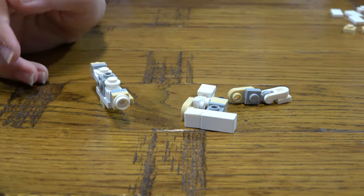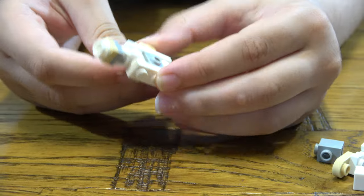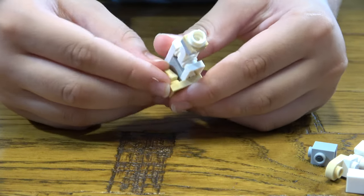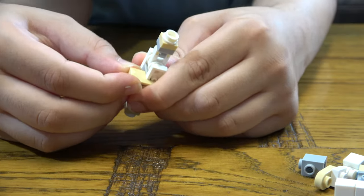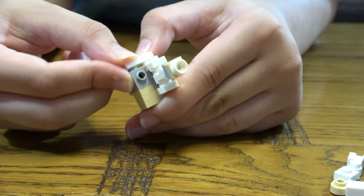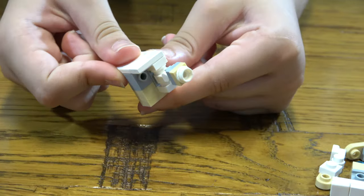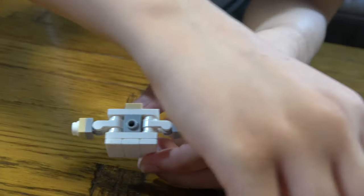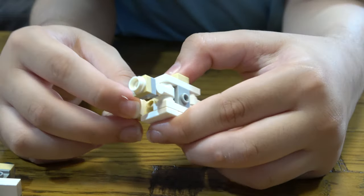Next, we get another one of these and put it here like that. So this is like the main body. Then we get this, then another one, then this here, then we get this here, this here. And then we just put the legs on.